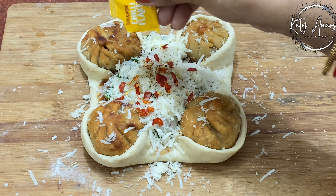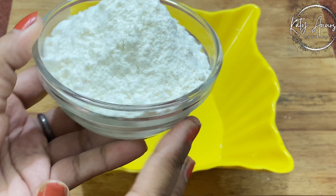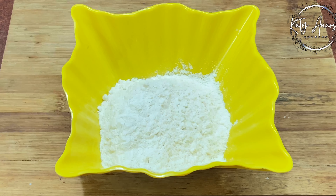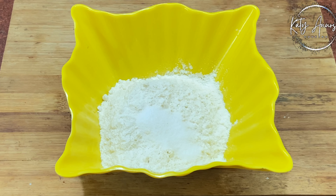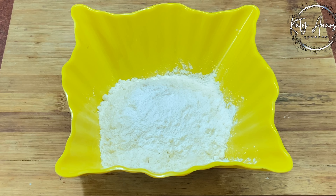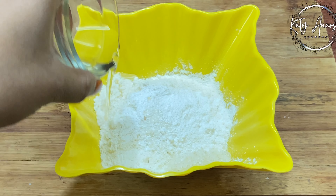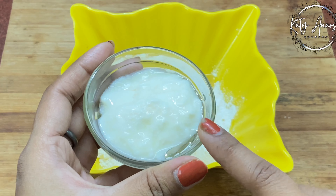First of all, we need our pizza base, which we will prepare at home. You need a bowl of flour. You can transfer it into a big bowl. We will add Swadhan Saar Namak and 1 tablespoon of baking powder. Then 1 tablespoon of sugar — you can use powder sugar. Now we will add 1 tablespoon of refined oil, then 2 tablespoons of curd.